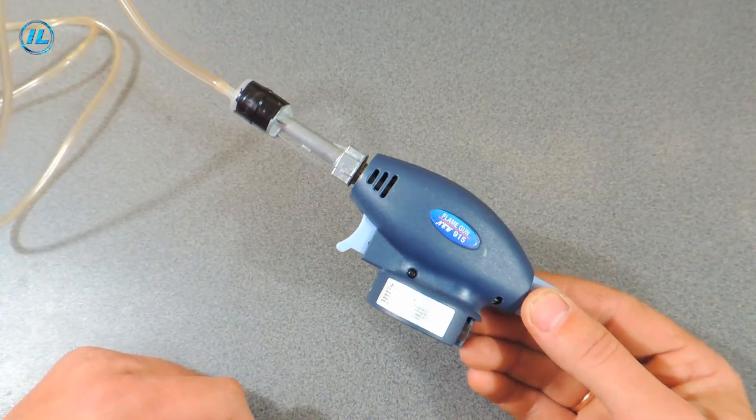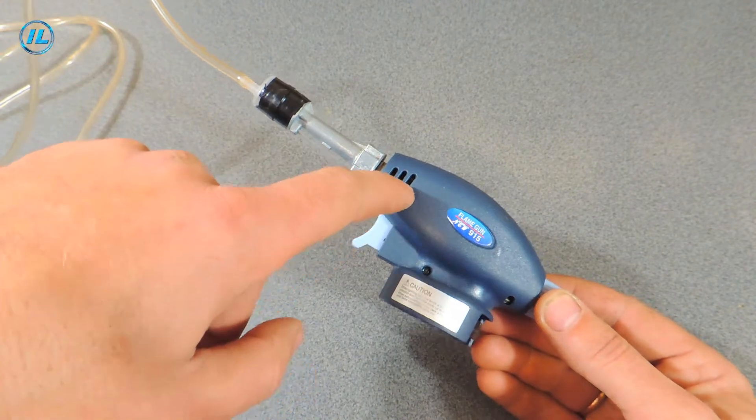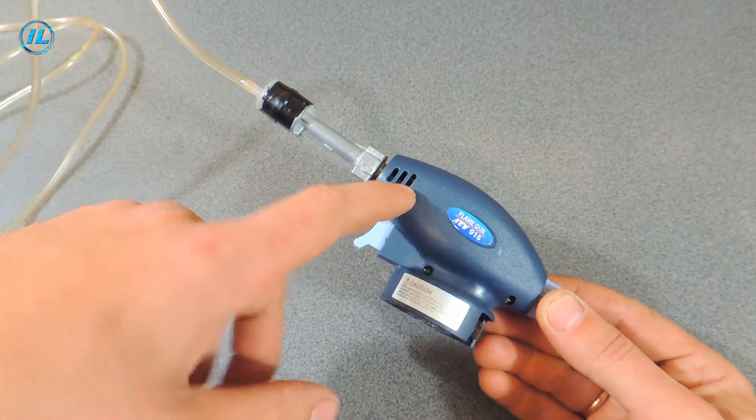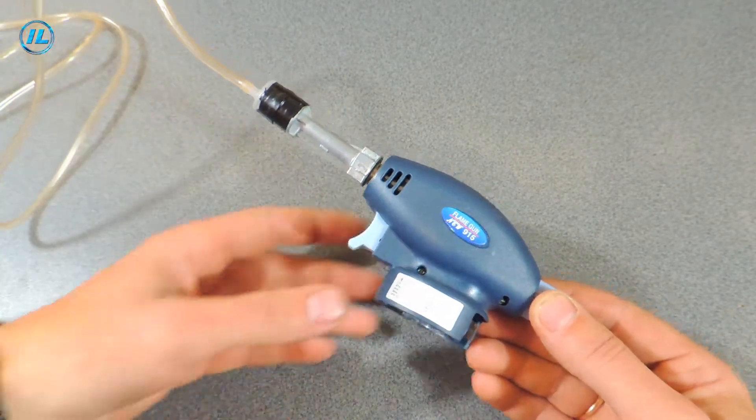Another problem appeared immediately: the gas mostly comes out not from the tip tube as planned, but directly from the jet. Therefore we will have to disassemble the burner and connect this tube directly to the jet.